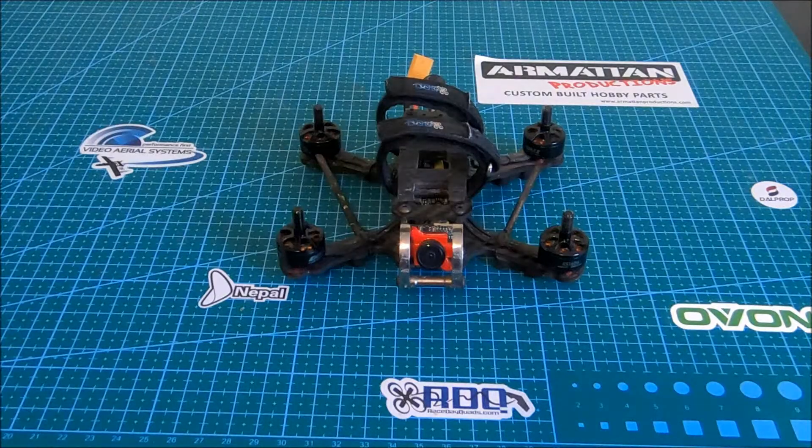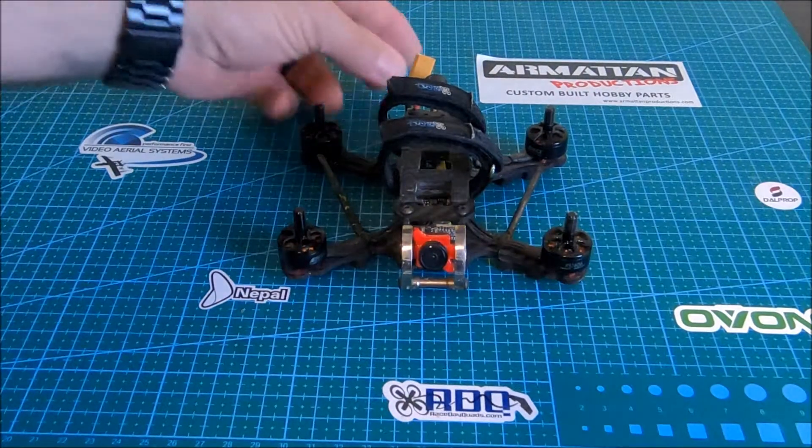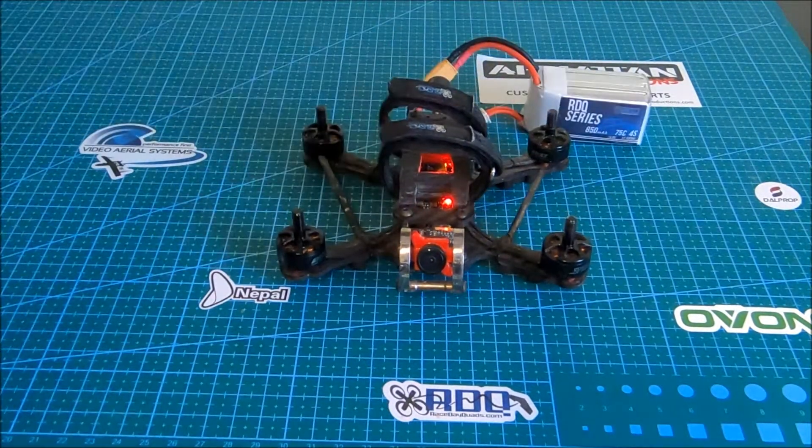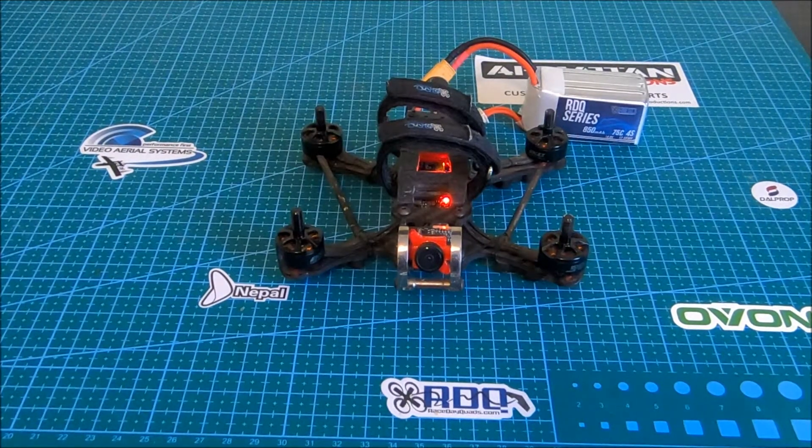First, we're going to remove our props and then move over to the bench. Now that we're on the bench, we're going to plug in our battery, and now we're going to turn on the radio.